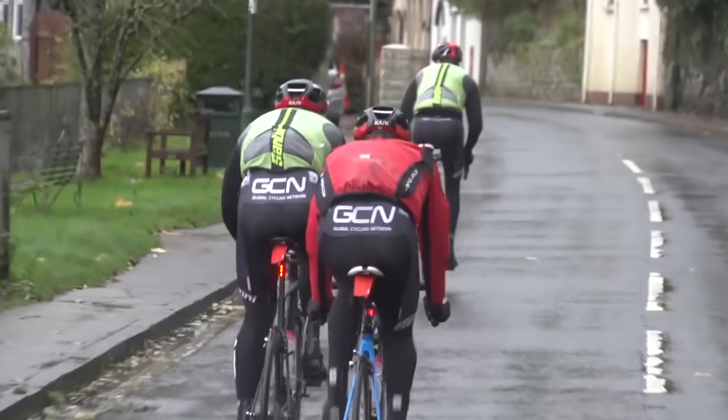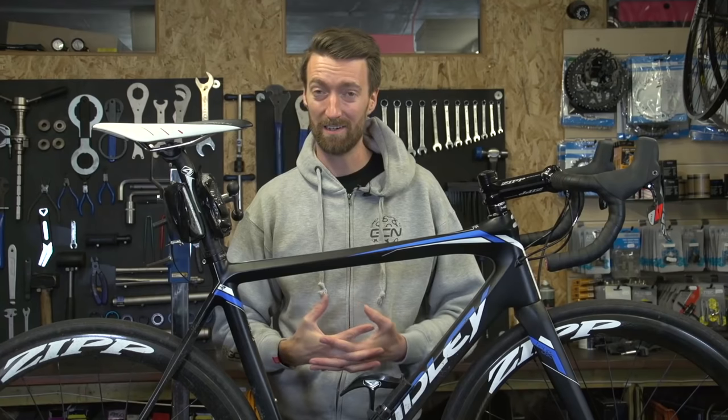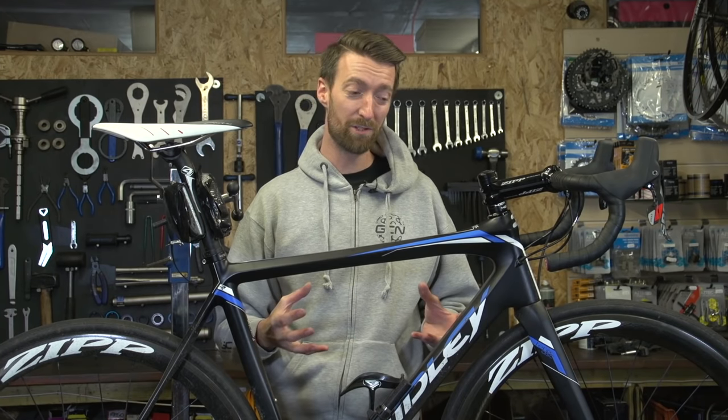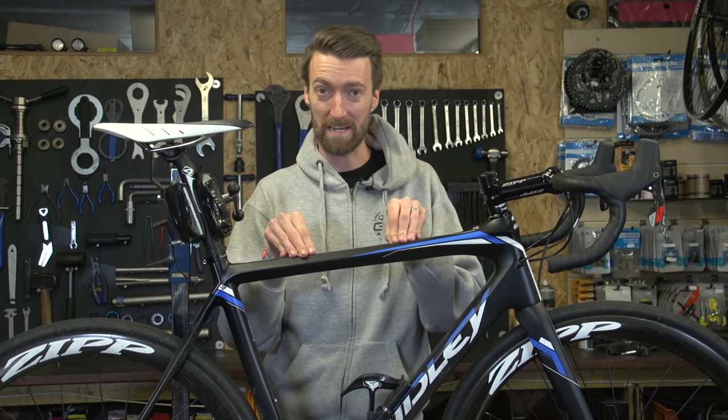Just as leaving your bike muddy after a ride won't do it any good, riding on particularly mucky or gritty roads will wear all the components out far quicker. So when the weather's grim, try riding on slightly cleaner roads. And if there's no option, you could invest in a much cheaper bike to use on days when the weather's not so good, which will keep your best bike in much better condition.